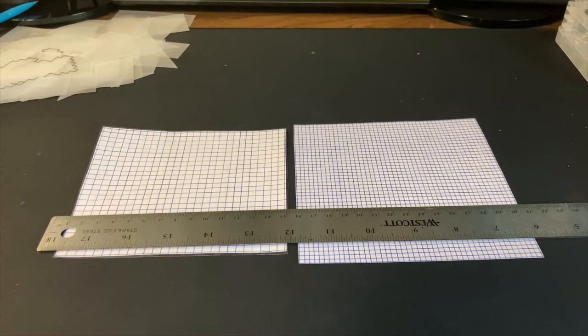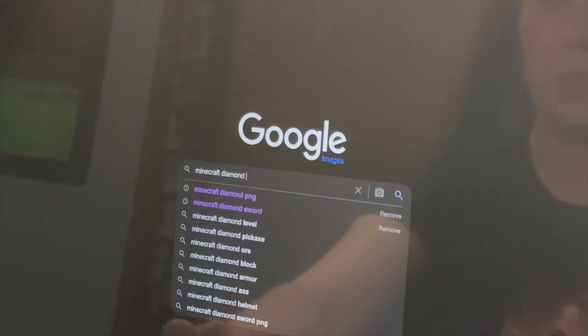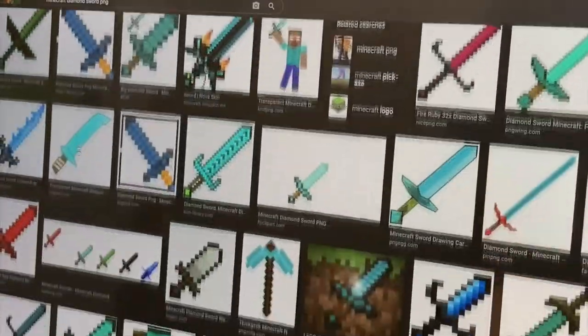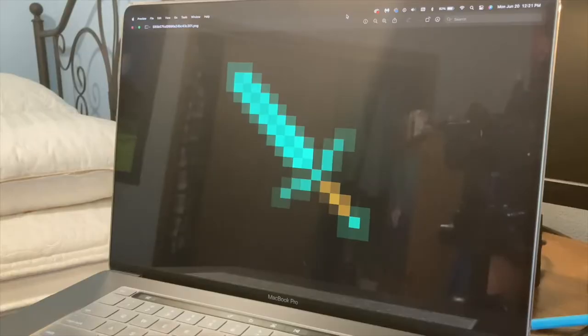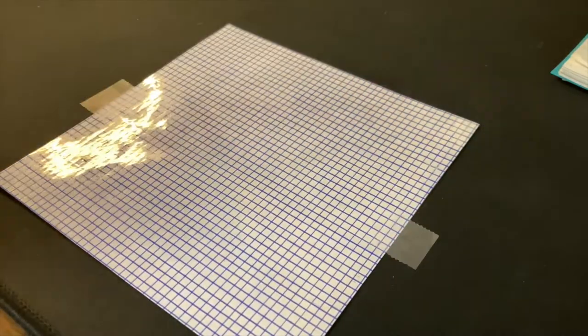The one that I usually use is just a bit smaller, but other than that they are the same. And once I have my grid made, I go ahead and look for references. I just type whatever and then put PNG at the end for the transparent background. Here are some of the ones that I've saved in the past, and I just decided for this video to start with the diamond sword, because it is a classic Minecraft item. Then I just tape down my grid and I'm ready to go.